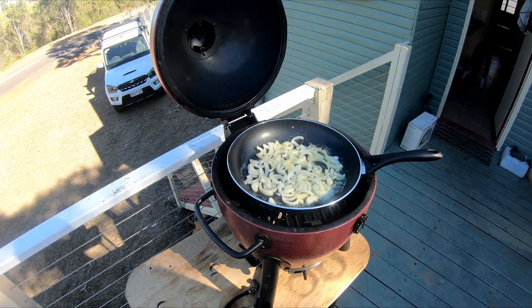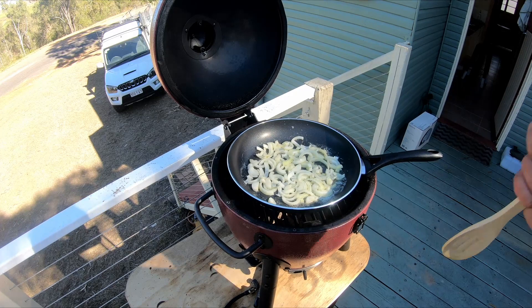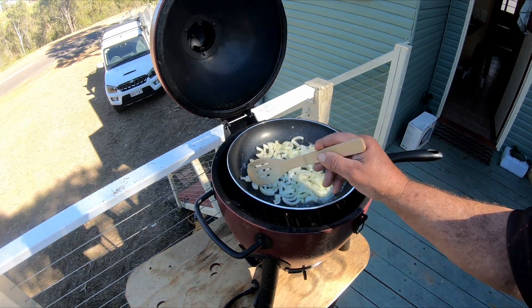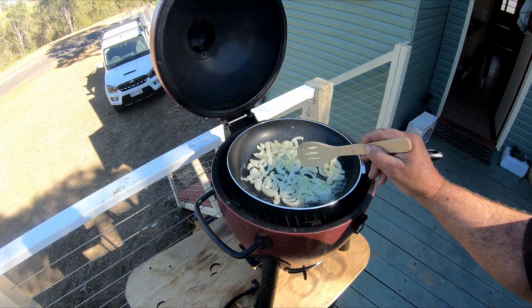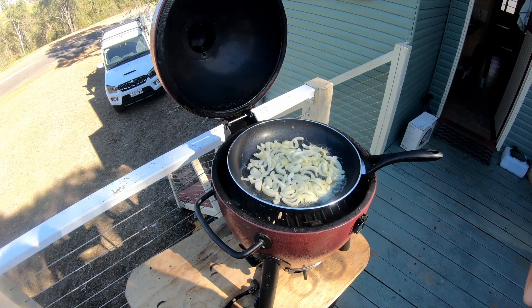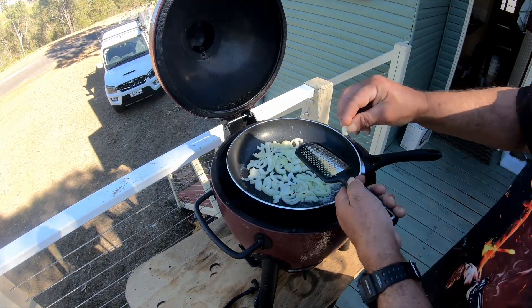We'll be adding in the garlic and I'll put some pepper in there as well, because I like a bit of pepper in with my gravy. If you don't like that, just don't put pepper in or whatever — this is just how I'm doing it. Now I'm just putting in the garlic.